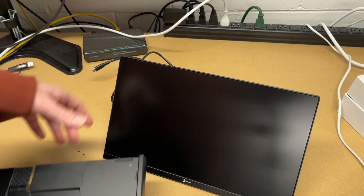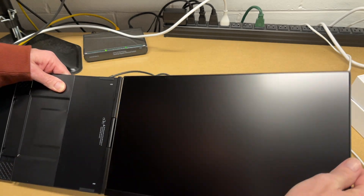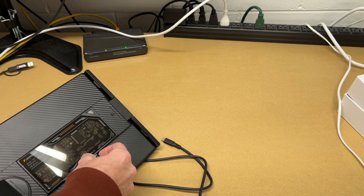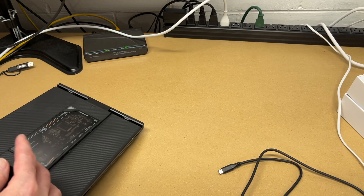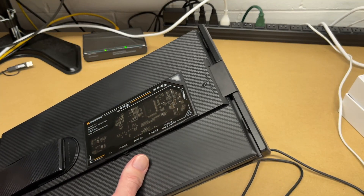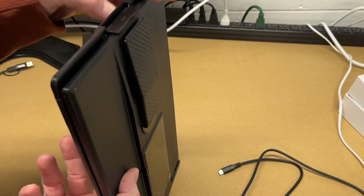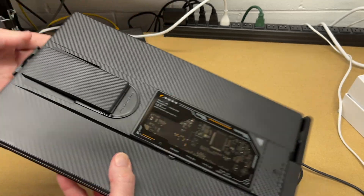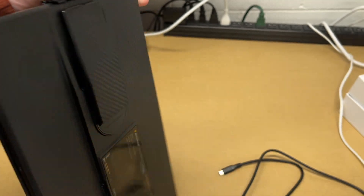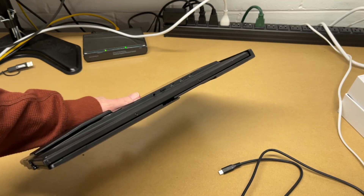When done using this, I'll connect it back up, fold it closed, unplug the cable, fold the stand down, slide it out, open it, and let it close on itself to kind of lock it in position so it stays closed. Now you can put this in your laptop bag or other bag to carry around — it's very compact and very thin.